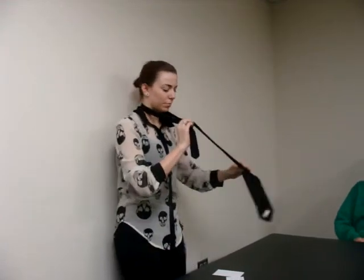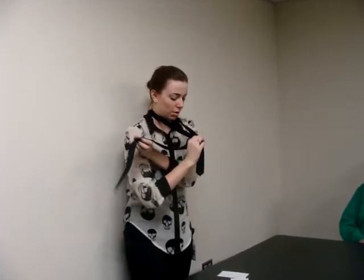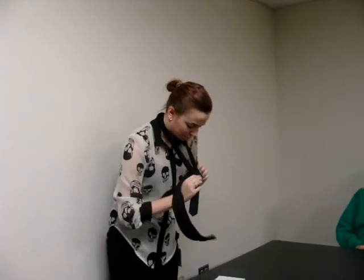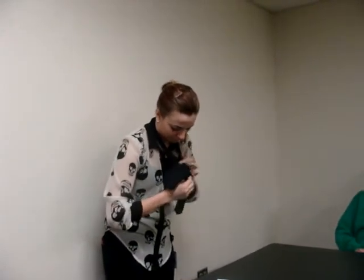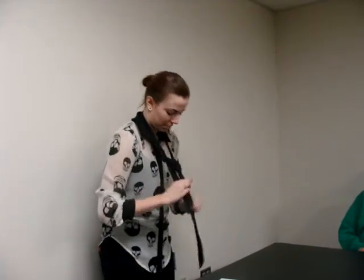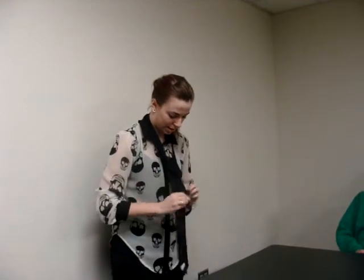Now what you're going to do is, instead of going up and under, you're just going to go under and over. So you're going to take it back over to the right — so now it's like that. And then from here, you're going to put it through the top of the hole right here. It's going to go through the top and back down. Now you have the back side of your tie, kind of the inside of the knot right there.